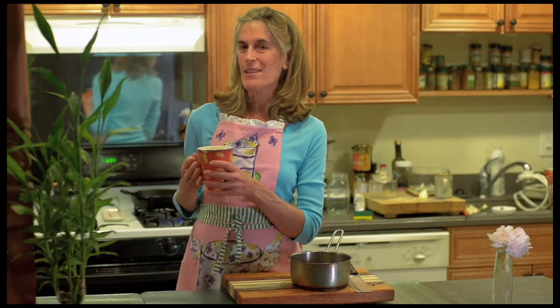So this is our shiitake tea. Thanks for joining us — hope to see you next time. Make sure to check out our recipes at www.teawithsheri.com.